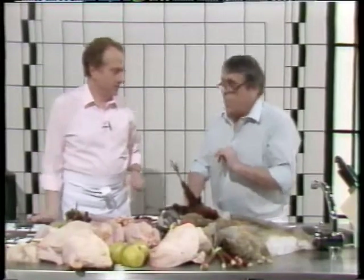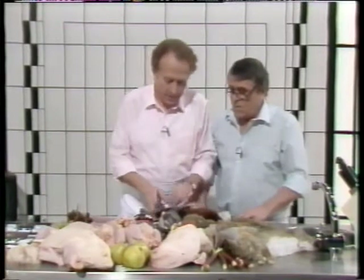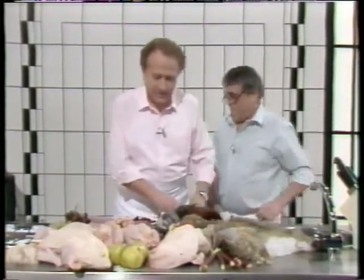I'm talking about wild game — hard to catch — versus poultry, easy to catch. [Laughter] Have you finished? I have finished. Thank you very much.